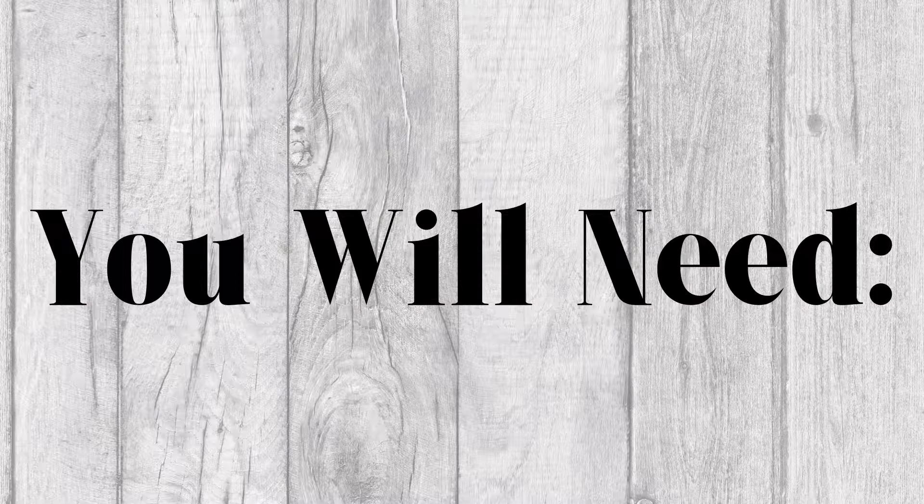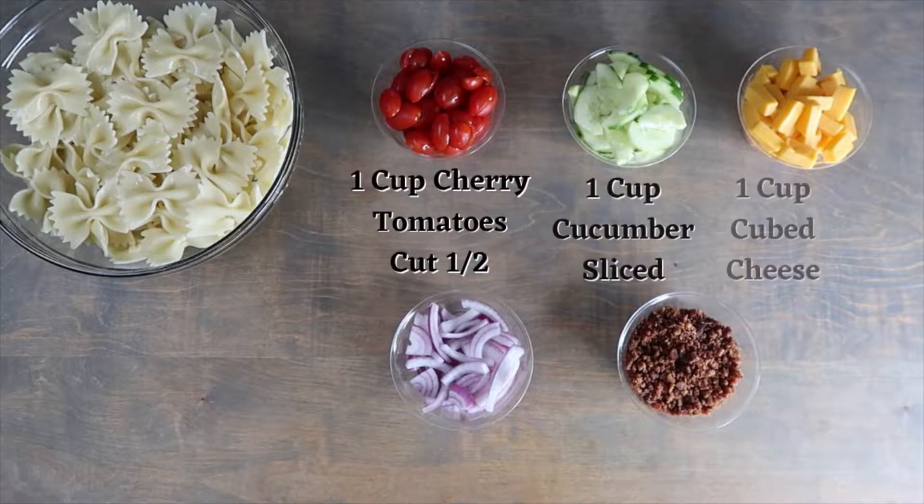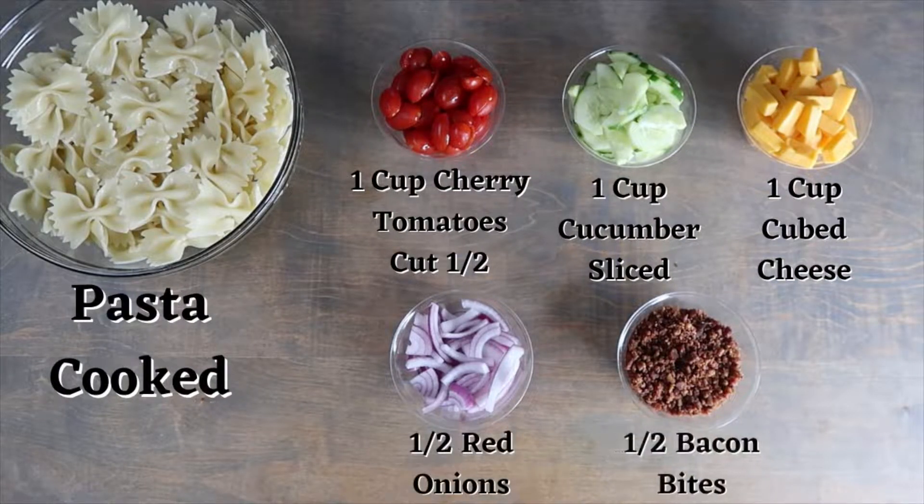For this recipe you will need pasta cooked, one cup of cherry tomatoes sliced in half, one cup of cucumber sliced, one cup of cubed cheese, half a cup of red onion sliced, and half a cup of bacon bits.